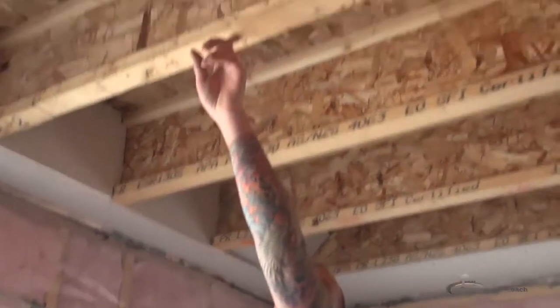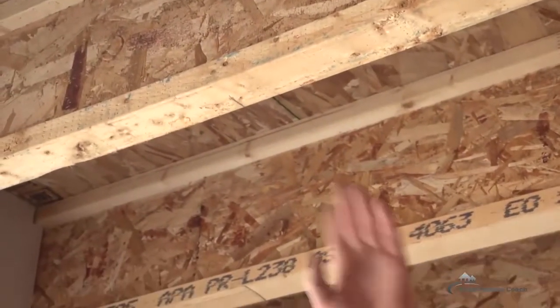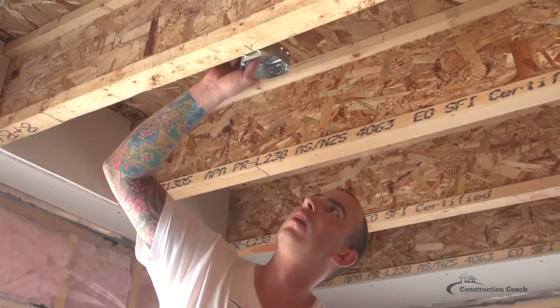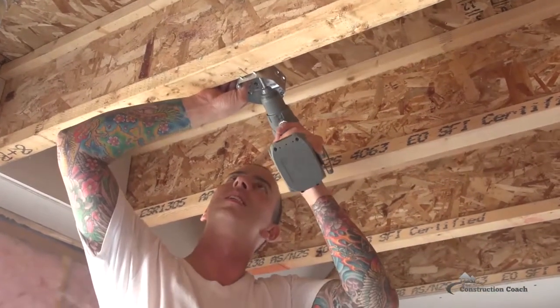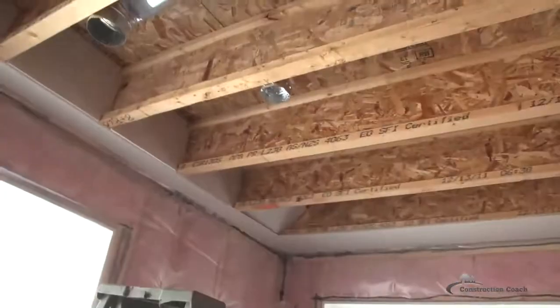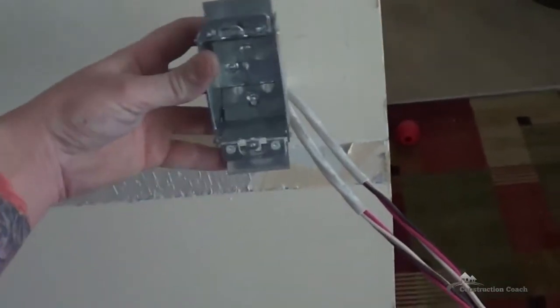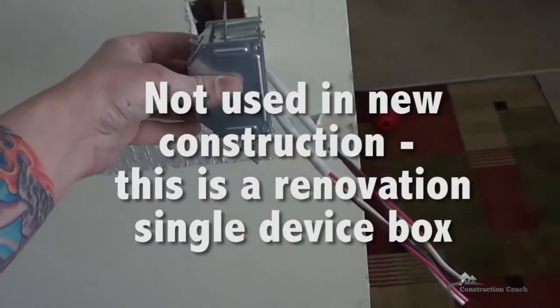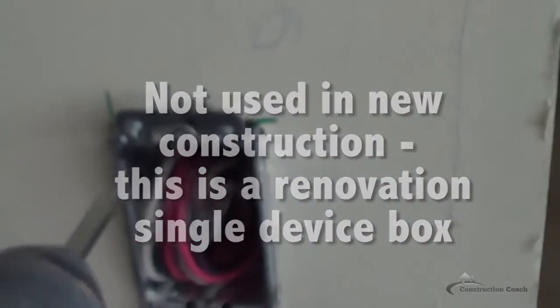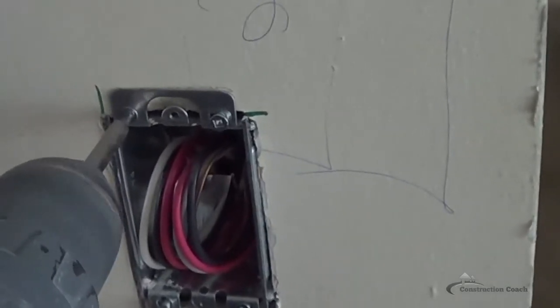This is an octagon box — it is meant for lighting and has several other uses. In our case we are going to use it to put up our rough-in for an electrical light. Here is our indicator point, creating center-to-center alignment. Using the same screws as before, hold the box on center and press it firmly.